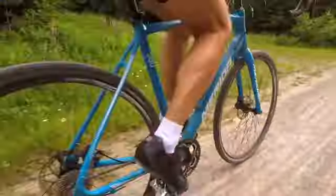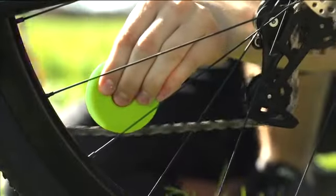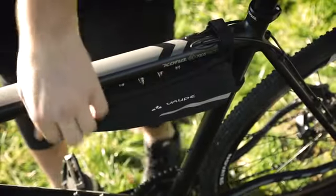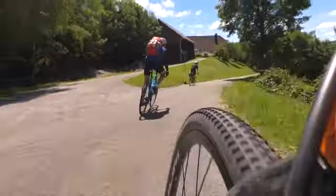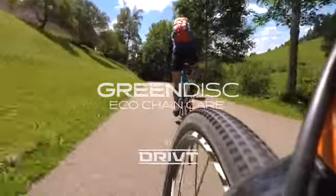The Green Disc saves oil up to 90%. That's good for you and good for the environment. The Green Disc is smart, small and always with you, whether in your commuter bag or on a bike tour. Green Disc — make the world a little greener.